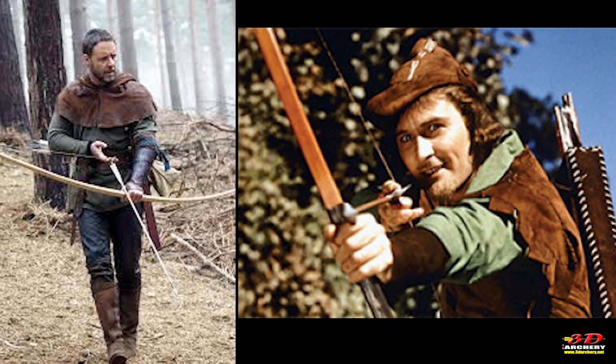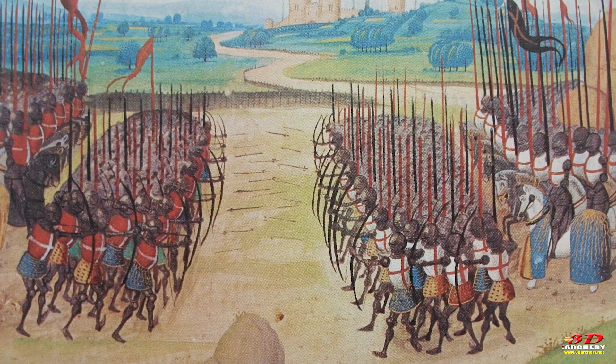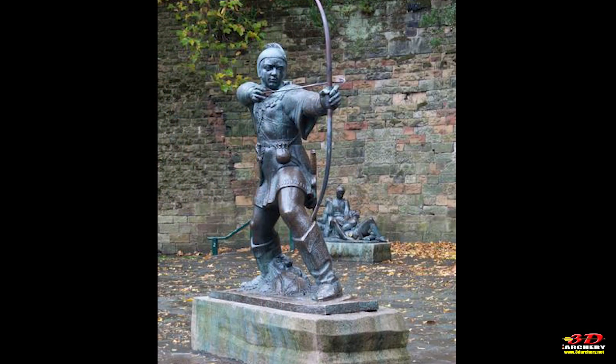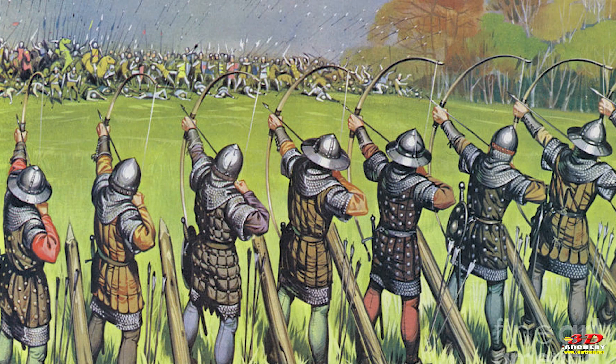From the myth of Robin Hood to the mythos of Agincourt, the longbow is intertwined with Western culture. I don't think anything is more associated with traditional archery in the West than the longbow.